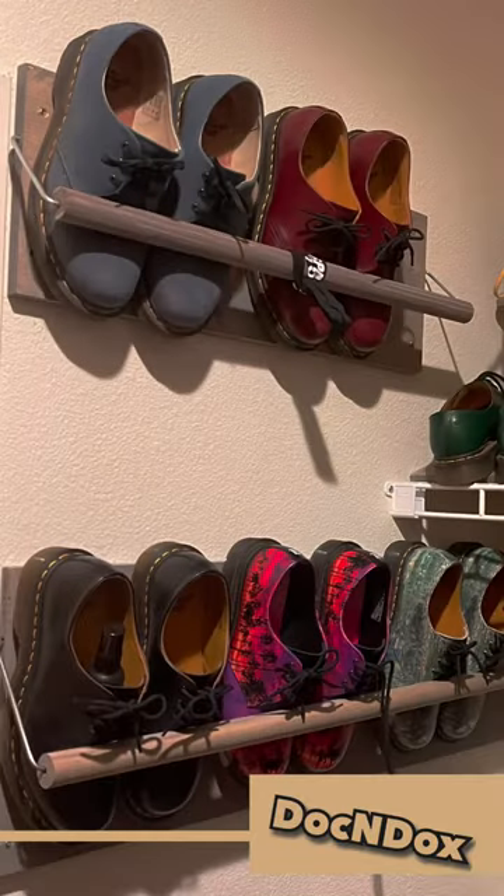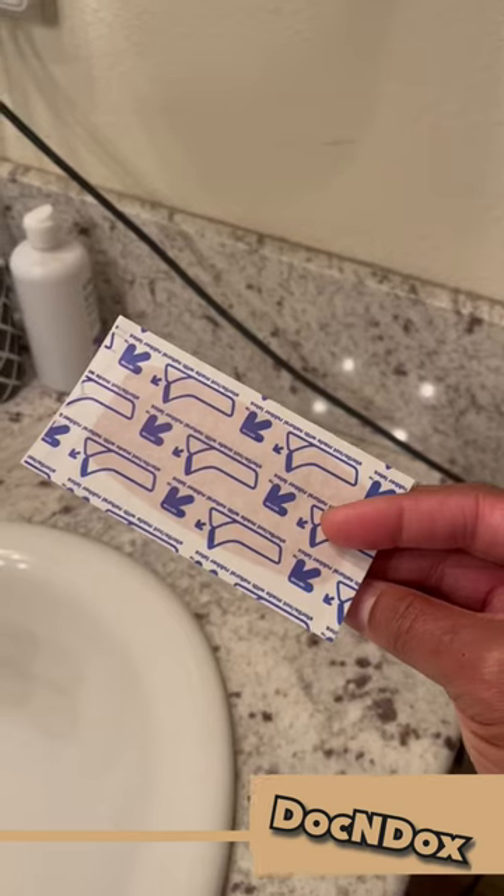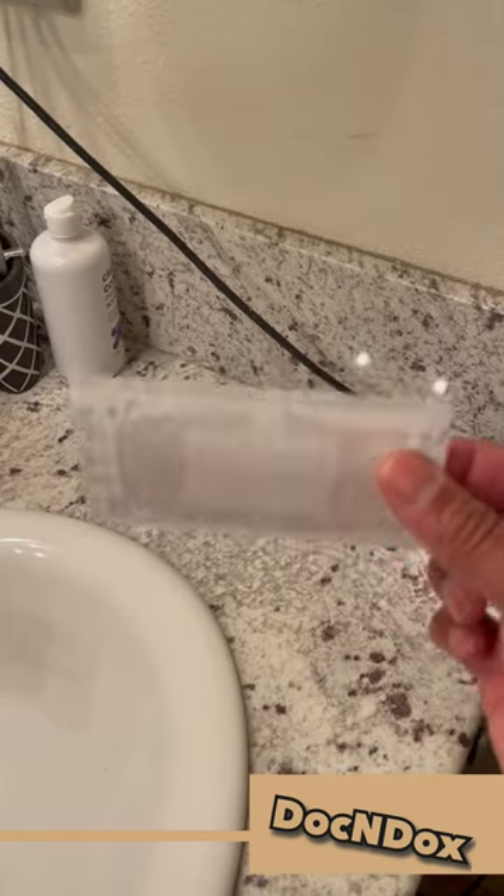Hey friends, I love a good pair of Doc Martens shoes and I love wearing them as soon as I buy them. So here's a way that I found to make my feet comfortable while breaking in those shoes, and it's with your normal household band-aid.